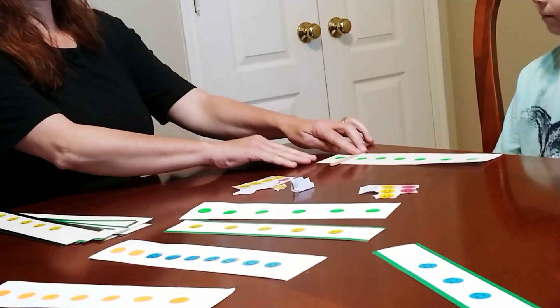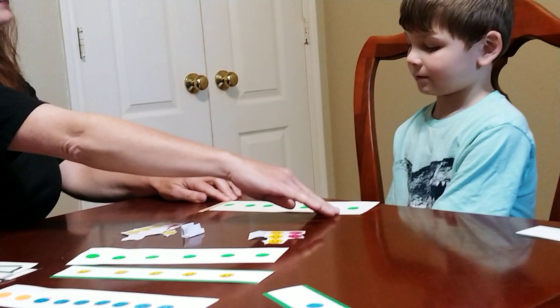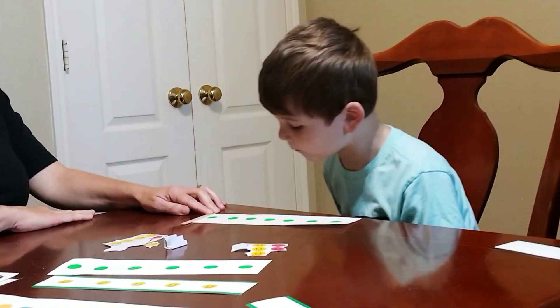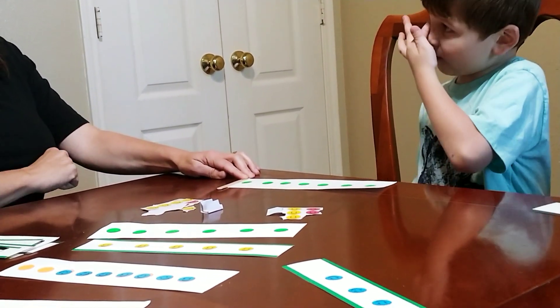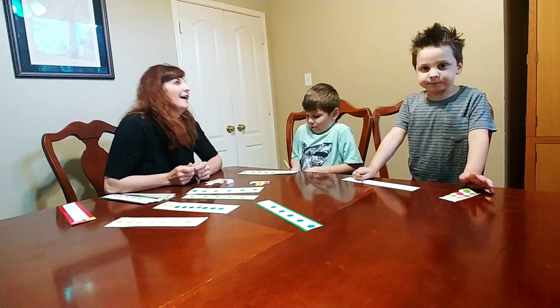What if I slide this all the way over here? How many on this side? One, two, three, four, five, six, seven. And how many on this side? Zero. So you could say seven plus zero.